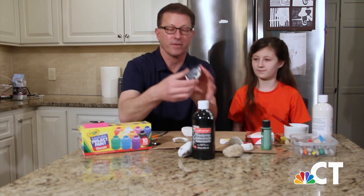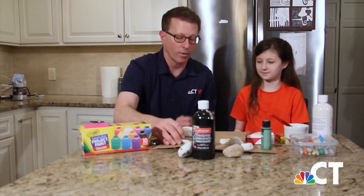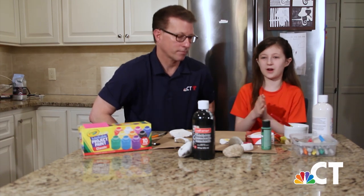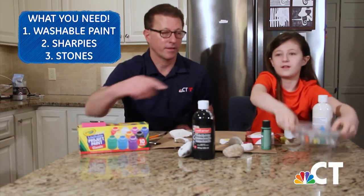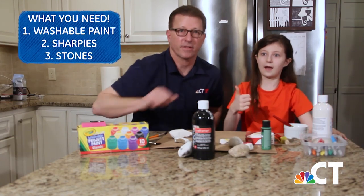We're going to show you how to make two different designs — this little swirly one too, and you can even add some googly eyes. The first one I'm going to do is, since people have to wash their hands a lot, I'm going to make one that says 'wash your hands' with a picture of people washing hands. All you need is some washable paint, some Sharpies, and then some stones, which you can get in your yard. Pretty simple. Let's get started.